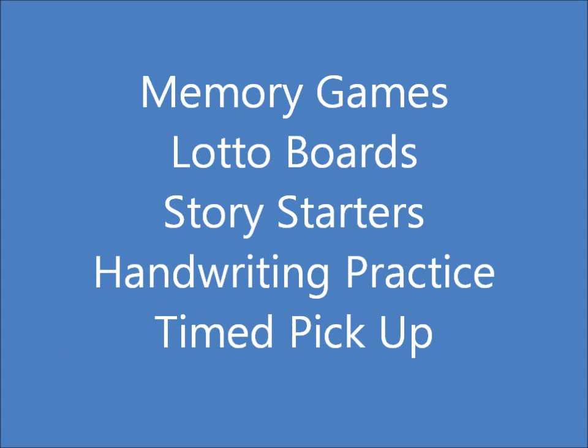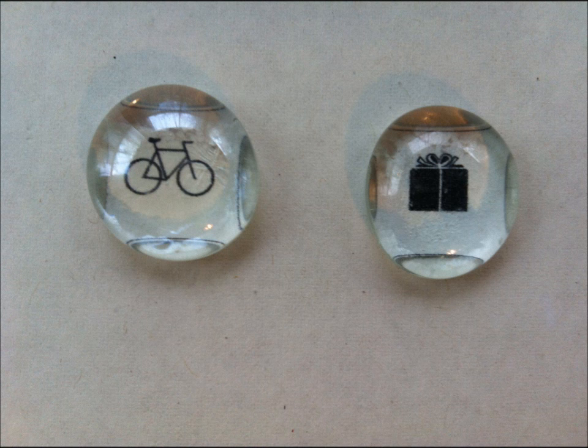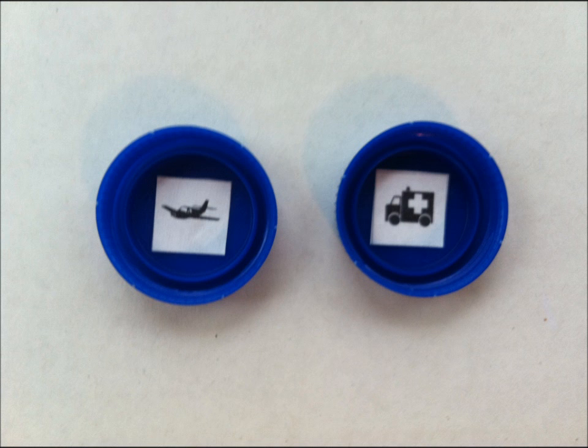Once you make the different items with the small pictures, you can play games like a memory game, lotto boards, story starters, etc. So what you're going to do is print out or use small images that you have and paste them onto different sized objects, such as the cup, glass stones, and bottle tops.